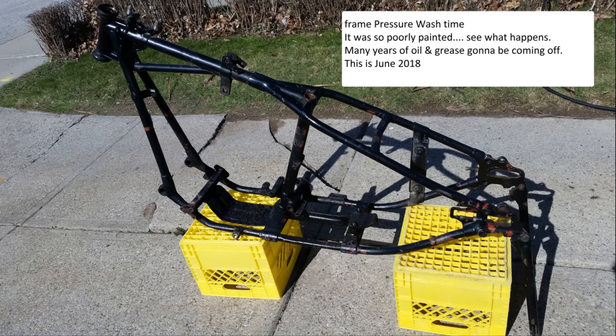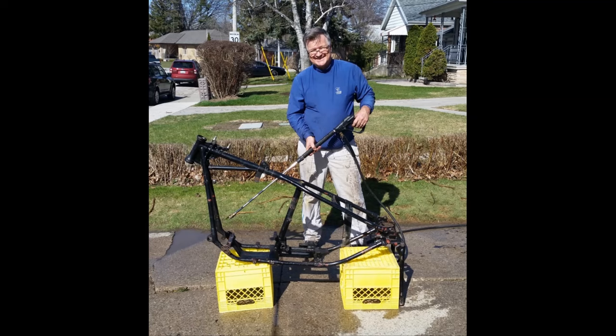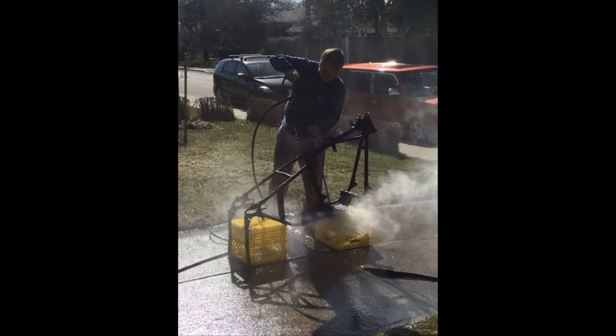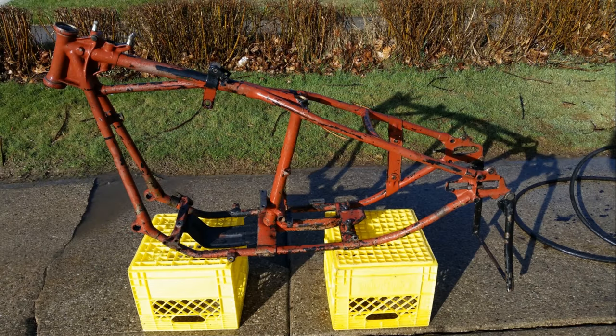Here I'm at the pressure-washing stage, cleaning the thing up. It was a nice warm day — I was drenched, did this out in the driveway. I spent a full three days solid wire-brushing the frame and sanding it by hand to get it ready for paint.